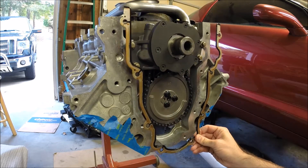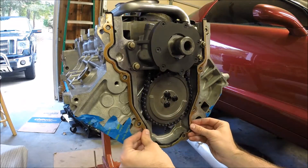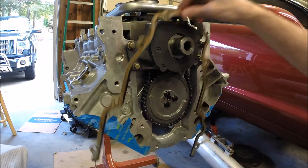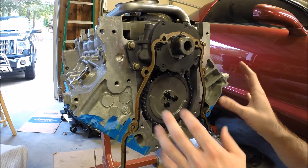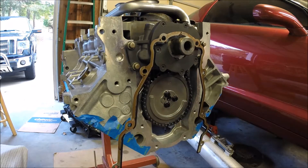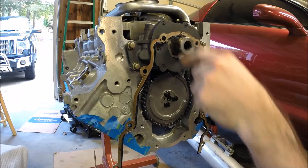I'm going to use a new GM front cover seal. But it's also important that when we install this, we get the timing cover aligned properly — flush here at the top, but left to right is important as well, so that when you install the front crank seal, you don't end up with a leak.